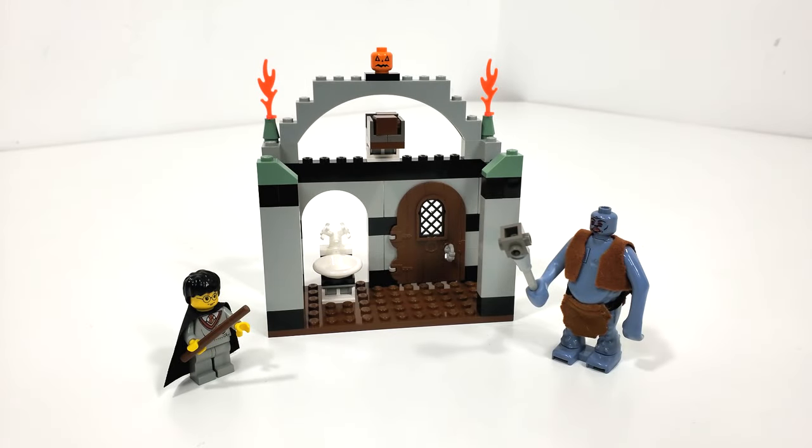Hello everybody, I am JediJackPenguin and welcome back to another LEGO Harry Potter review. Today we're going to be looking at set number 4712, Troll on the Loose.